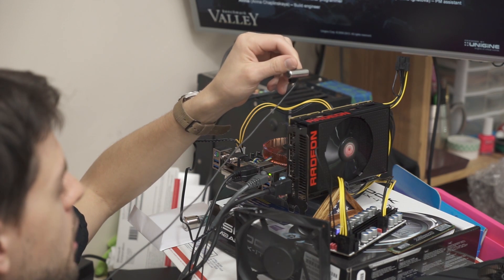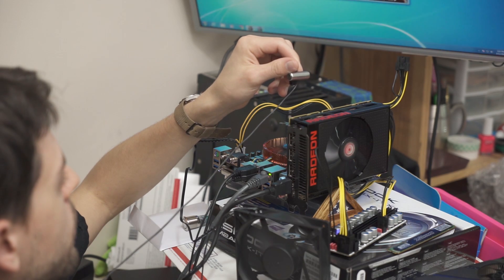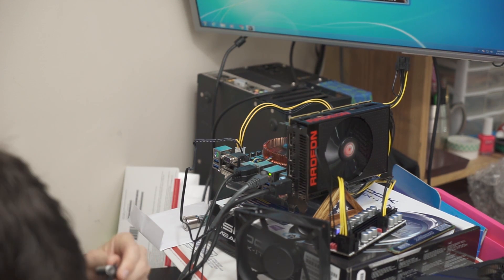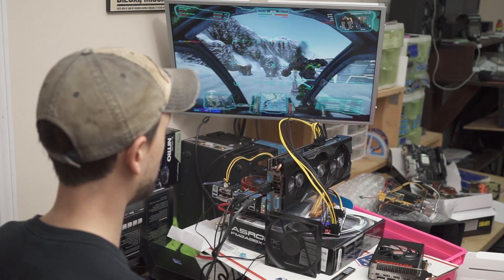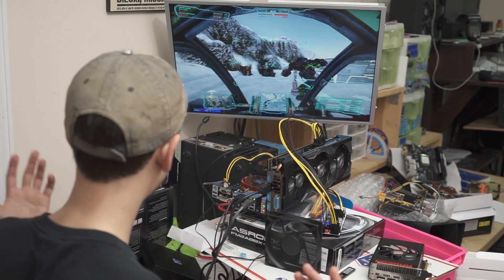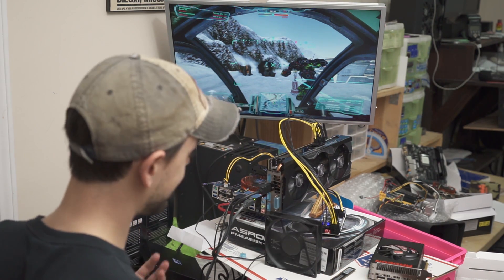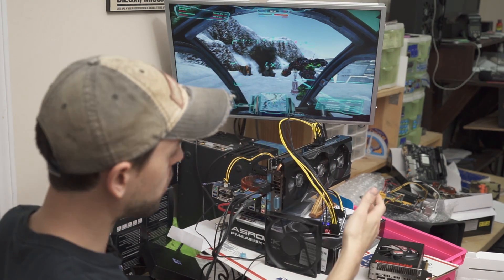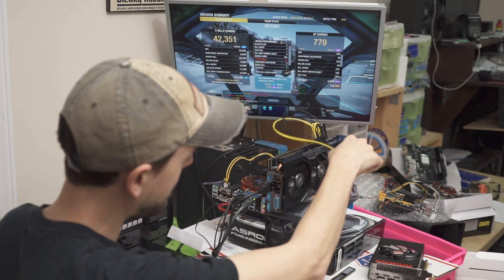Pretty much all GPUs whine here under load, but it's not so bad actually with the Fury X. Anyway, there's not really a lot to talk about — I just wanted to demo using dual DC-DC power converters.